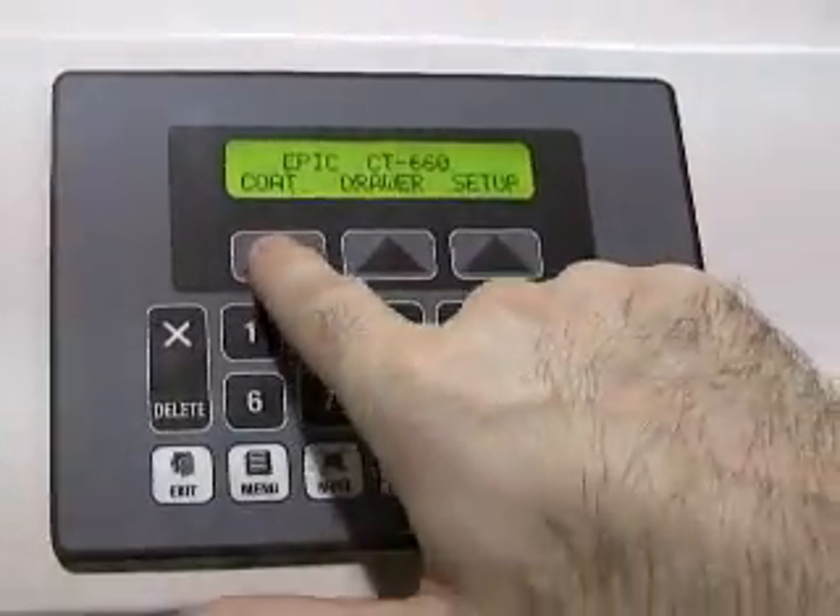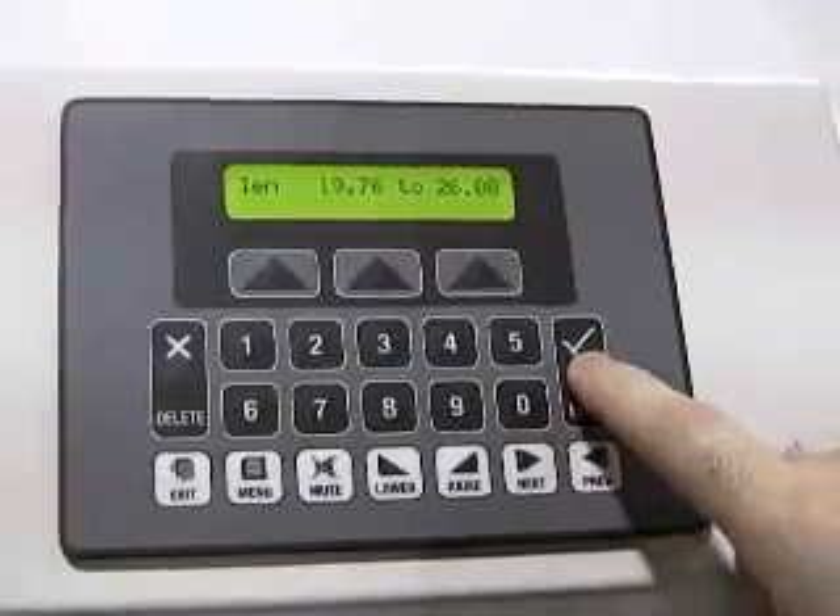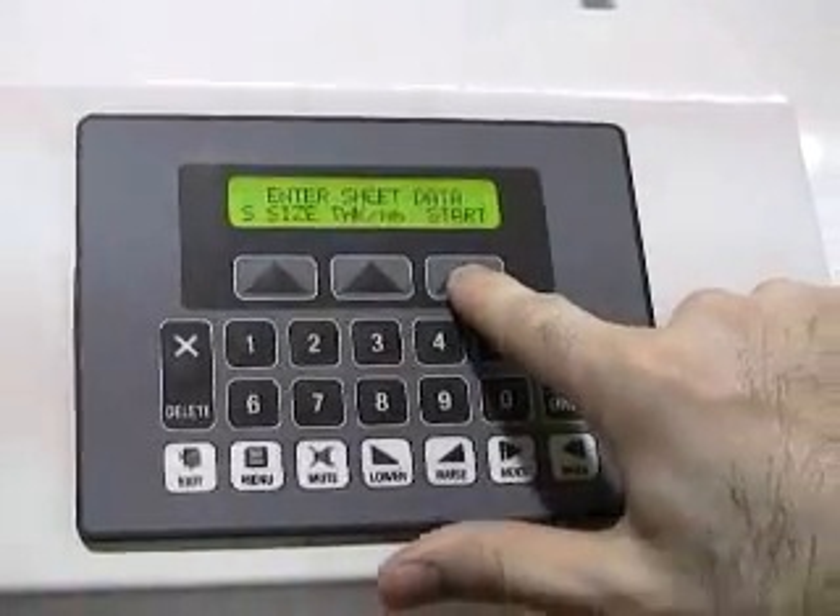After mounting the plate, the paper thickness and overall length are entered into the control keypad, and the coater is ready to run.